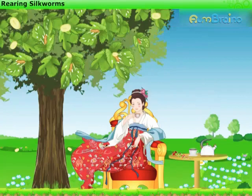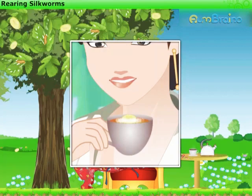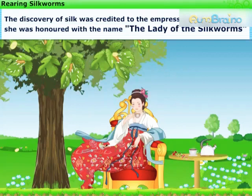One day, the Empress was having tea under the mulberry tree. Accidentally, a cocoon dropped into her tea and a tangle of delicate silk threads separated from the cocoon. The discovery of silk was credited to the Empress Si Lingqi, and she was honored with the name the Lady of the Silkworms.